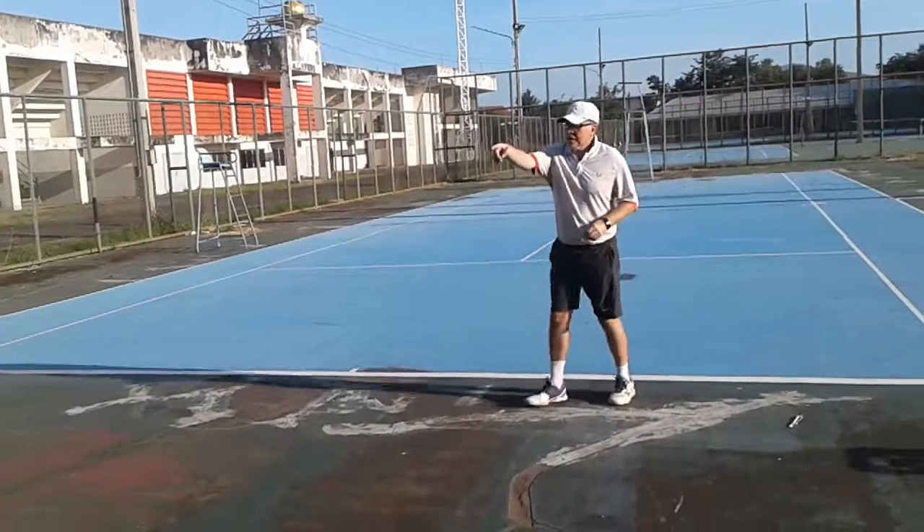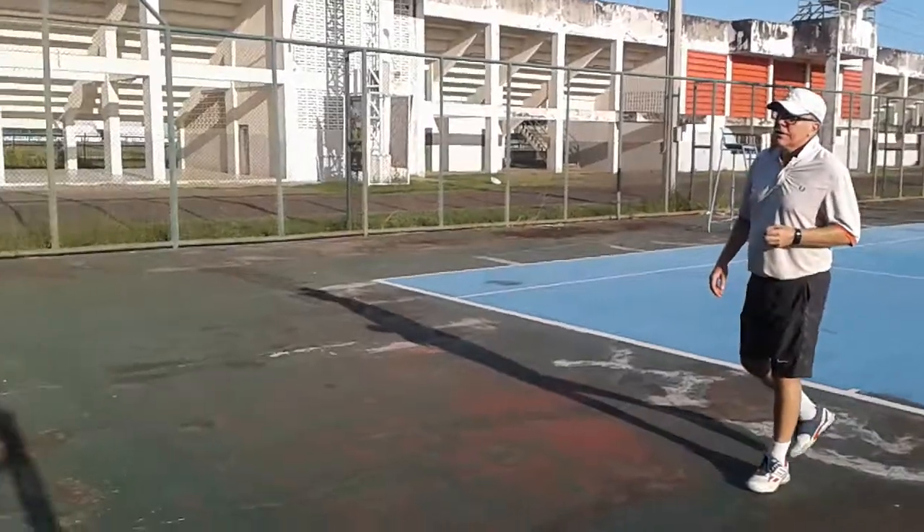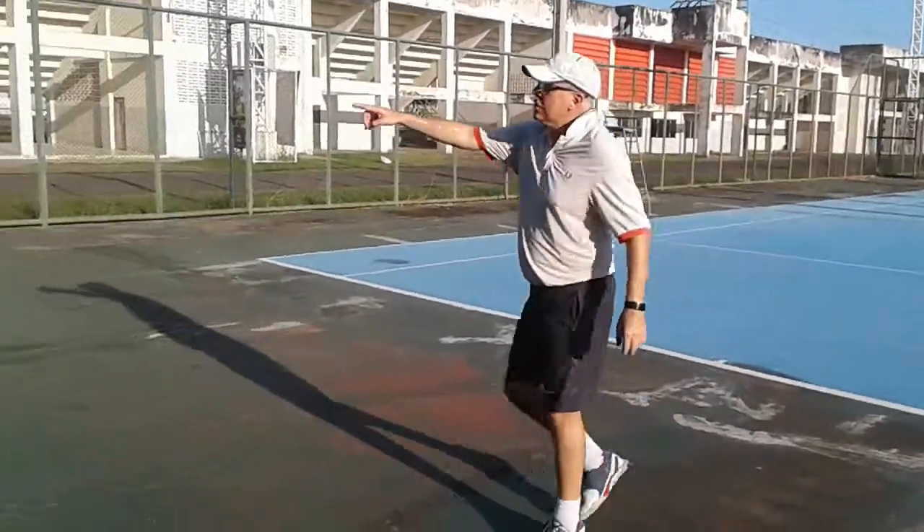Let's talk about topspin. Amy doesn't know what it is and that's okay. So let's look at this net here. We're on this side and we want the ball to go over the net.